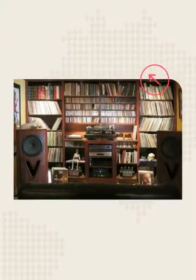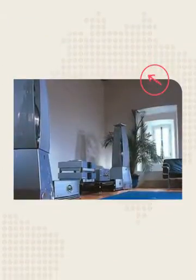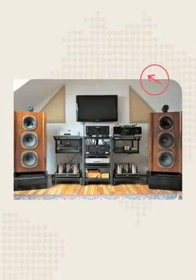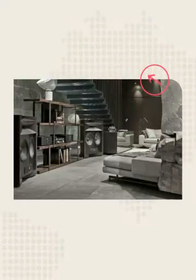Hi, it's Bob with MySpeakerSetup.com. I've got a great tip for you today regarding locking in the center image. If it's off to one side, just move the opposite side speaker up a little bit — that should move it to proper position, then tinker with toe-in to really lock it in.